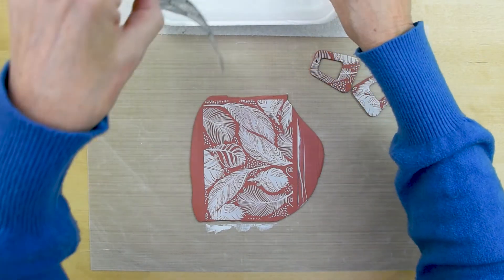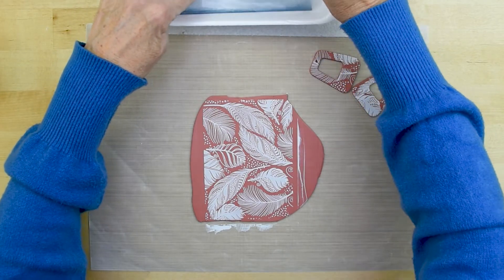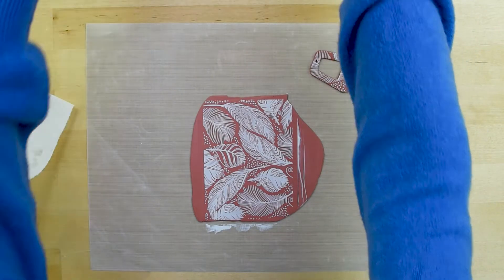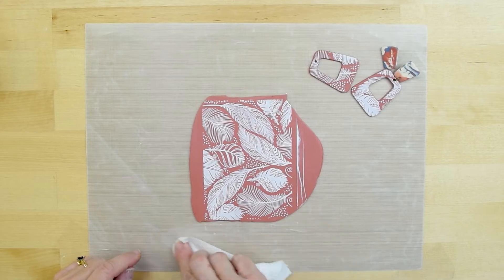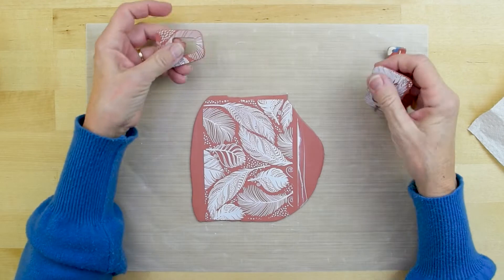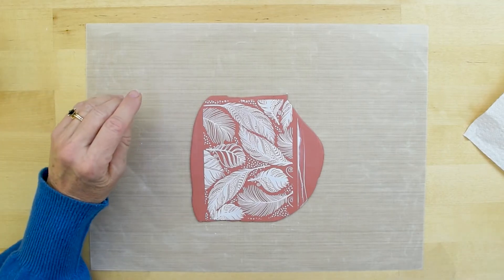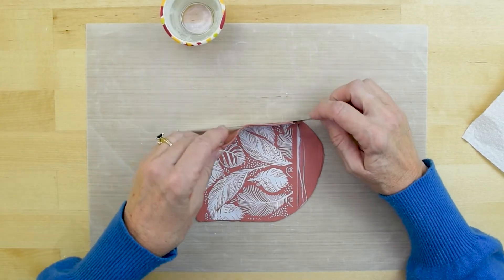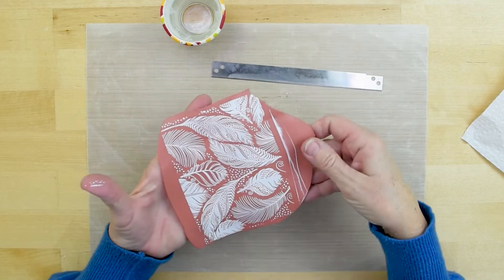Don't worry if there are areas where you don't have quite enough paint — just grab some more and drag it. It really doesn't matter if you have to drag more than once to cover the whole thing. Now I'm going to carefully peel the edge. So satisfying to see that beautiful image right on the clay! Then this goes right in the water ASAP to preserve that screen and keep all that paint soft so it cleans up easily. Grab a paper towel and the screen can be completely dried and ready to use again. The acrylic paint will dry completely on the unbaked clay and we can use it to do a project. I'm going to set this aside and let that paint dry — we'll do our terrazzo votive while waiting.